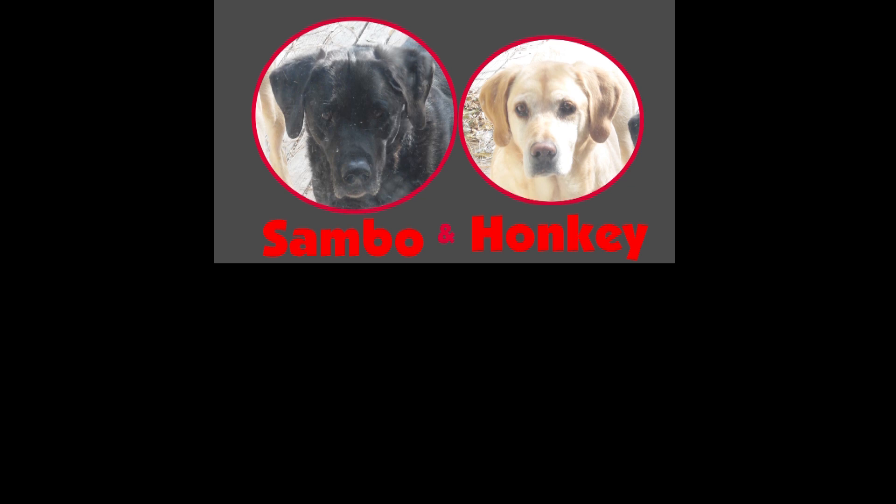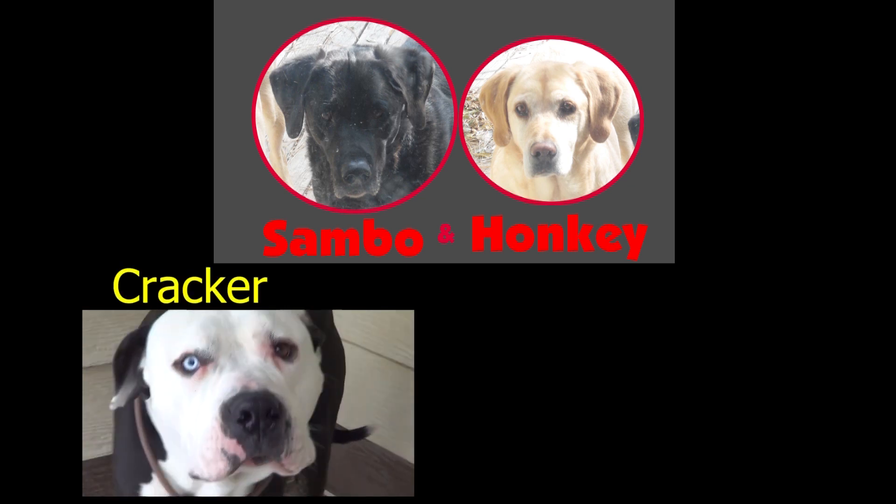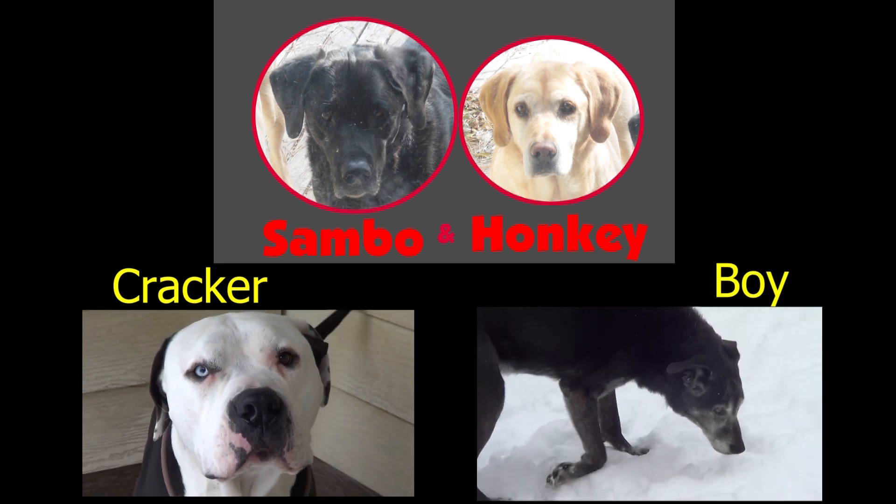This message brought to you by Sambo and Honky, and now by Cracker and Boy.